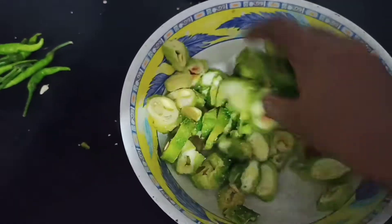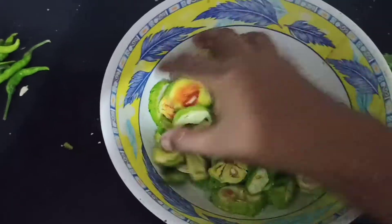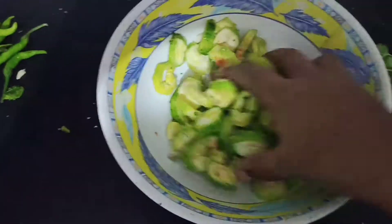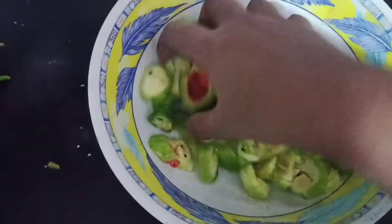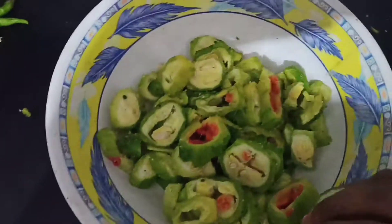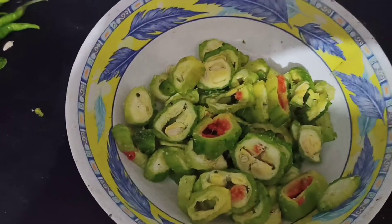I am going to make a video of this dish. Let's continue to get the recipe.